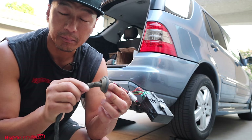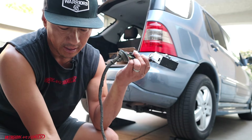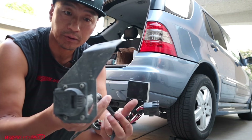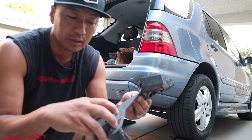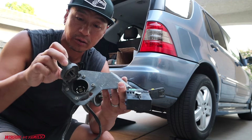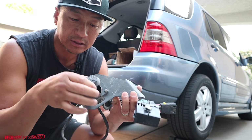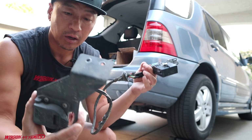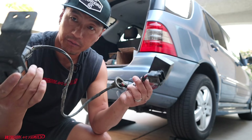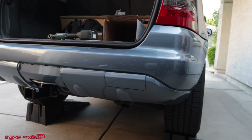It also has a rubber grommet that goes underneath the body behind the upper wheel well. It has the actual bracket that attaches to the frame on your ML, and then a seven-prong adapter. Since I don't have a seven-prong on my trailer or jet ski, you can buy a little adapter that converts from seven to a four-way flat. Make sure any kit you buy has all these parts.